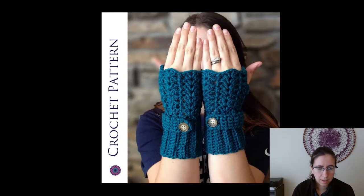I love the little button detail on these — these are just called Fingerless Gloves from Made with a Twist. These are a paid pattern, five dollars on Etsy. Gotta love that button.